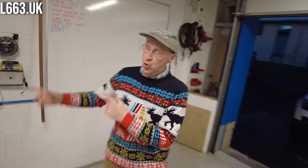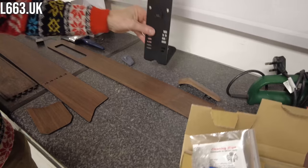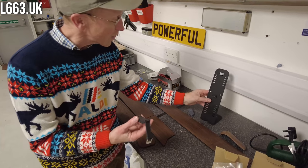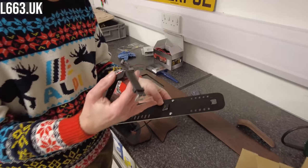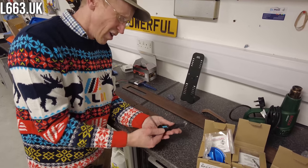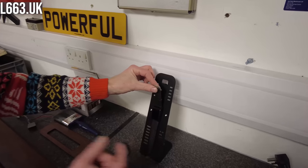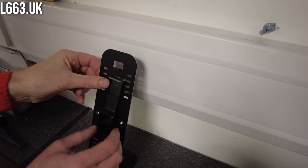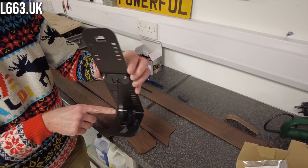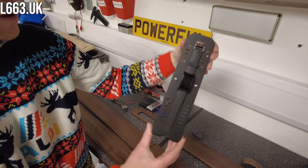This is what Zach's been working on - the watch stand. We'll do a proper video on this but when you get your Activity Key, which lets you unlock, lock, and drive your car, it comes with a little USB charger block. The problem is the wire comes out the back so you can't put the charger block down and place the watch on it properly. So Zach and I designed this stand - it holds the watch up, has a little cable tidy at the back, and you plug the USB cable in. It should be out in time for Christmas.